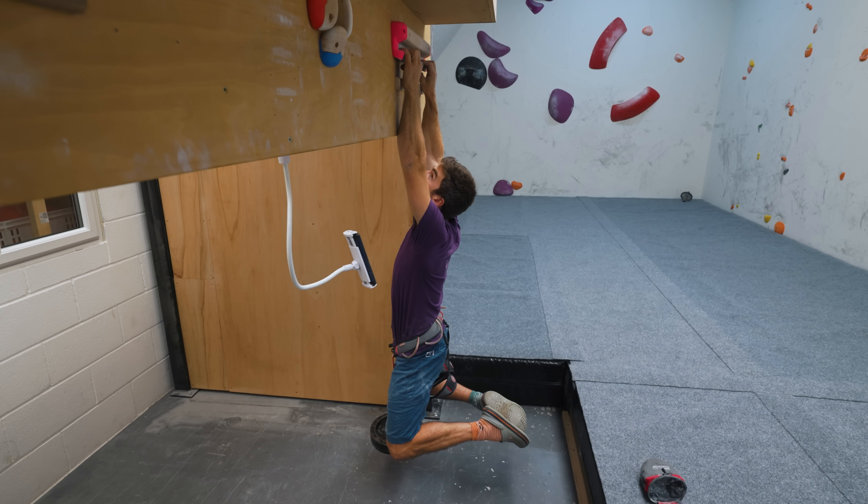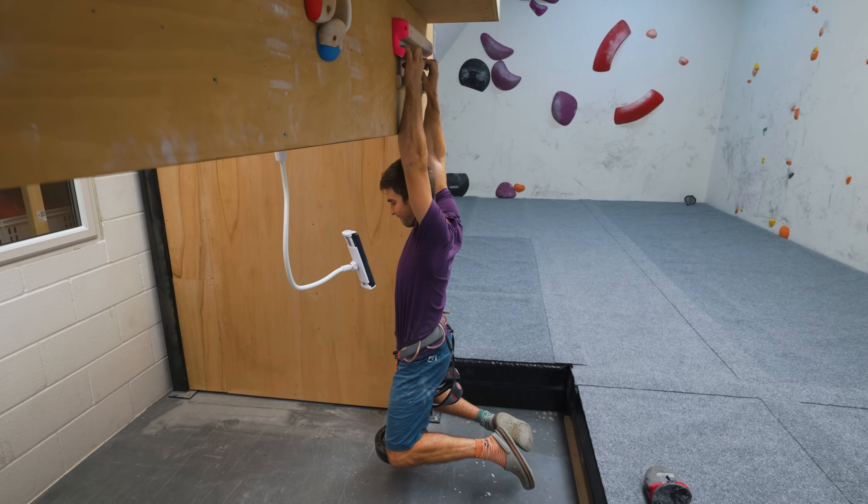Many climbers will use a hangboard setup for this; however, we've covered hangboarding pretty extensively in the past, including a really great video — our climbers' guide to hangboarding — and I'll put a link to that in the description below. Today I'm going to go through an alternative option, which is more of an arm lifting setup. I really like this setup — it's something I do at home — because it's great for training multiple different grip types using a few different training tools.